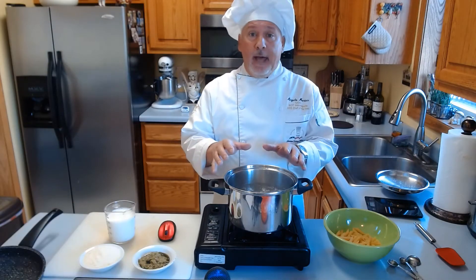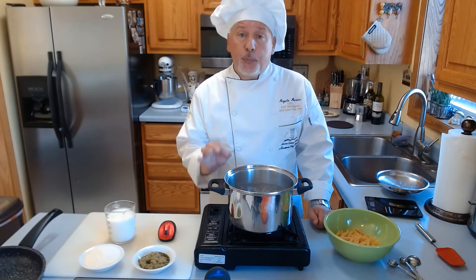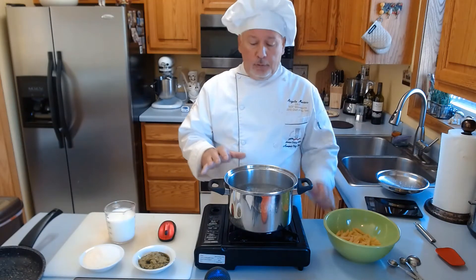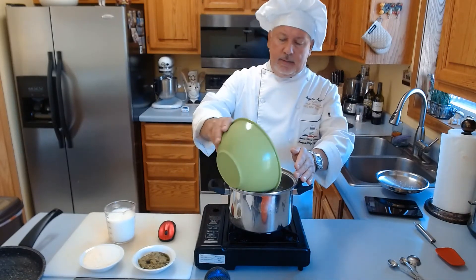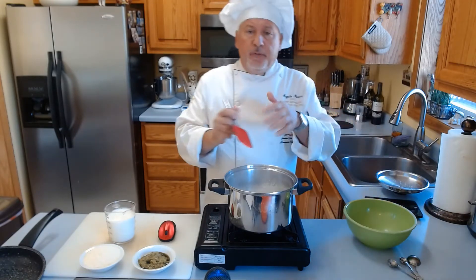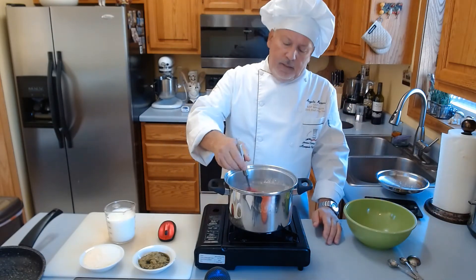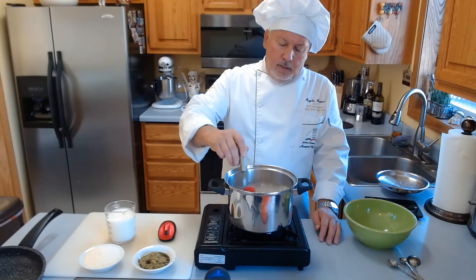The water is boiling now. I put in about one tablespoon of salt. It's boiling — I put the penne inside. And I make sure the first 30 seconds I stir the penne like this.